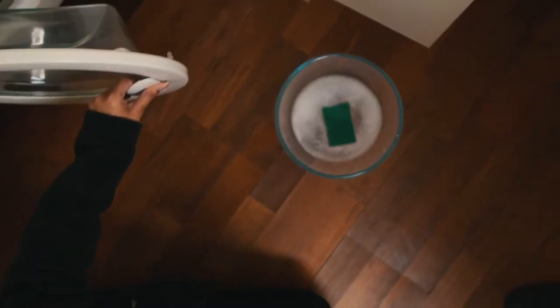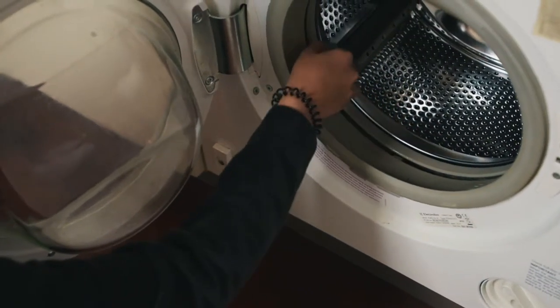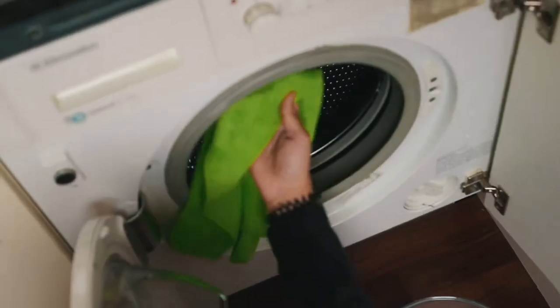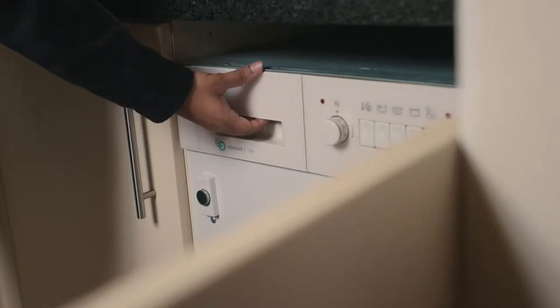We are now going to apply the same method to the interior of the machine. Pay close attention to the inside of the door as a lot of lime scale builds up in there, as well as the seal. Look out for any lime scale and dirt. Please also ensure that you wipe down any water or moisture inside of the machine.